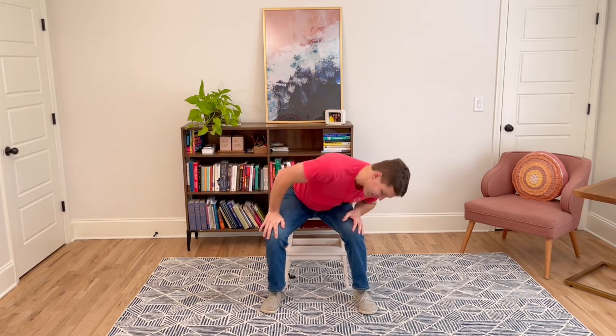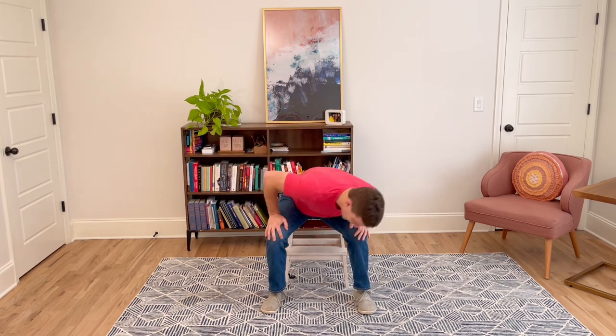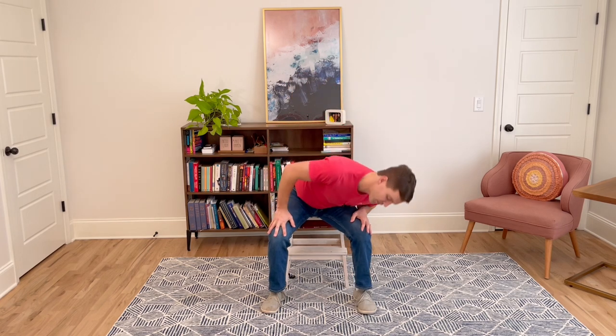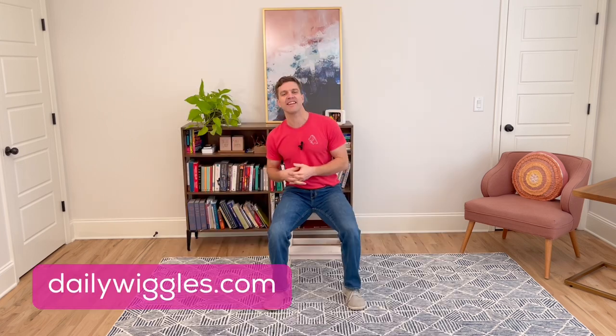I am so glad that you wiggled with me today. This is such a quick way to wake up the muscles around the lower back and help stretch it. I hope you found a little bit of relief, and if you stick with it, I think you'll feel even more. I hope you enjoyed those stretches — if you'd like to get new stretches every day, join Daily Wiggles. I look forward to stretching with you.